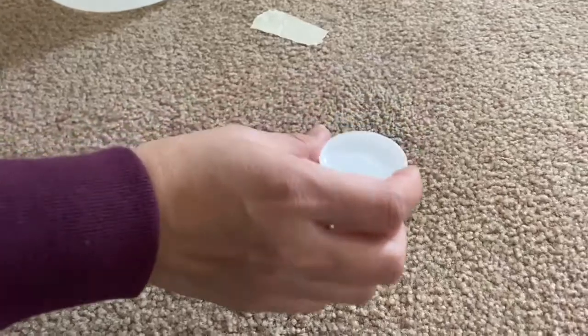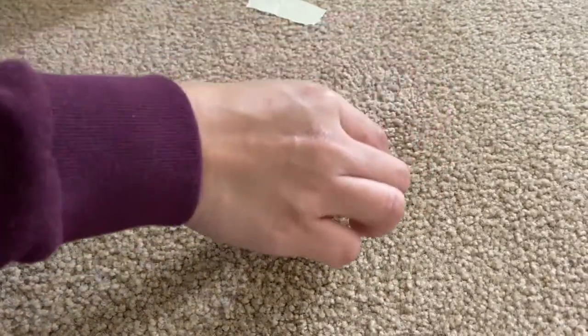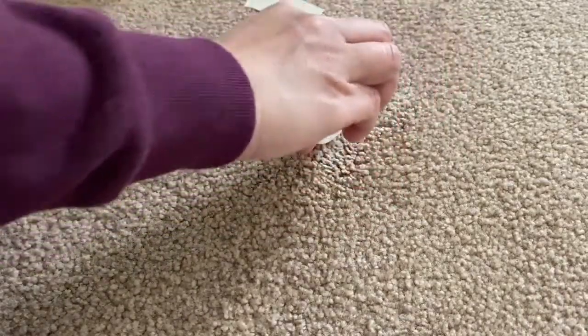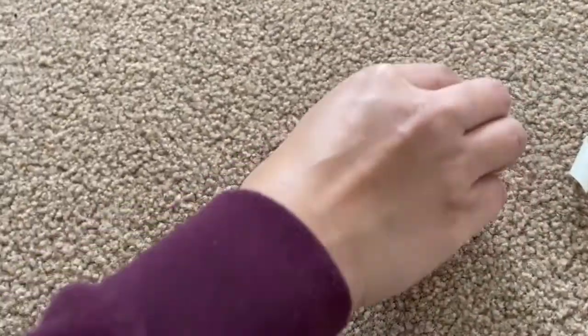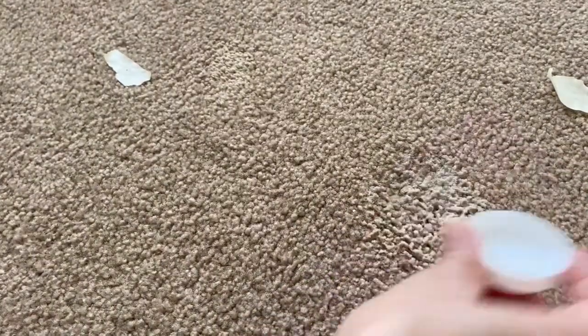Now we'll pour vinegar on the stain and around it too. Now we're going to brush the carpet.